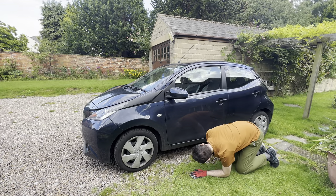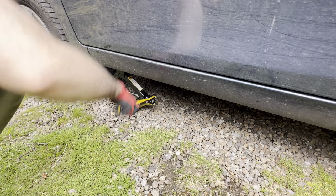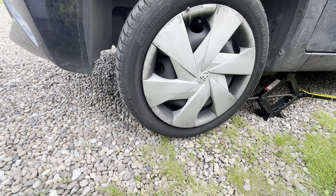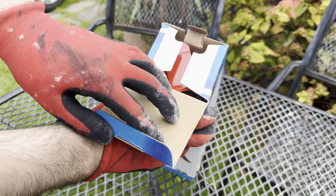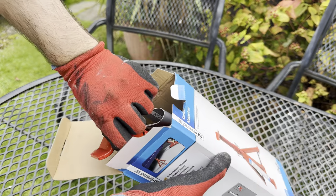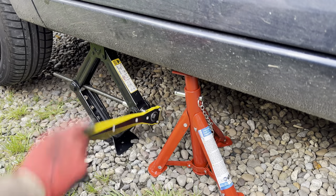You might be wondering what I'm looking for — I found it: the jacking point at the front. The jack is going to go in there and then I can pump it up. An axle stand isn't really necessary, but one guy told me he stuck his head under a car and it fell on him, squashing his eardrum like a watermelon. It gave me the shivers, so I want to be as safe as possible.